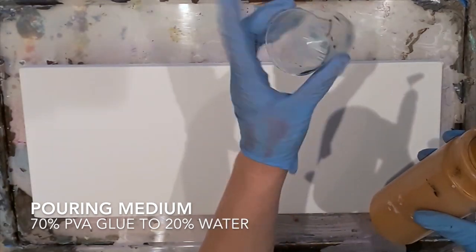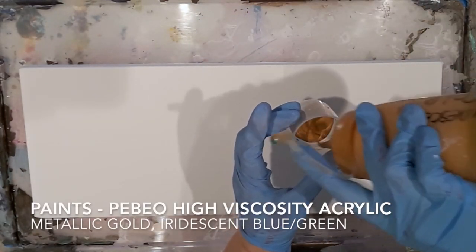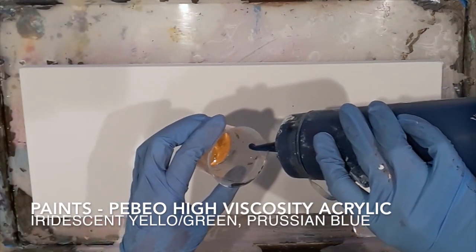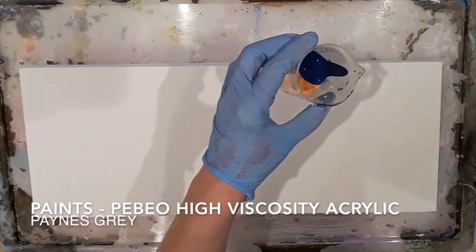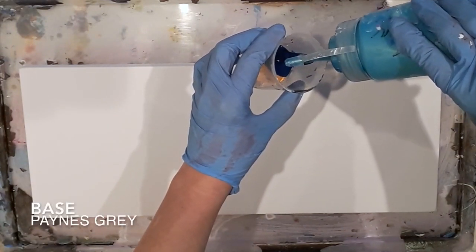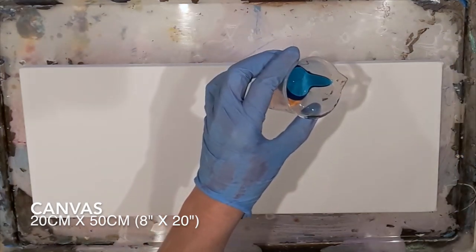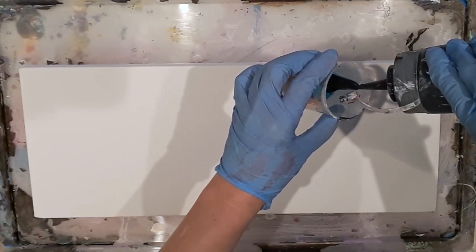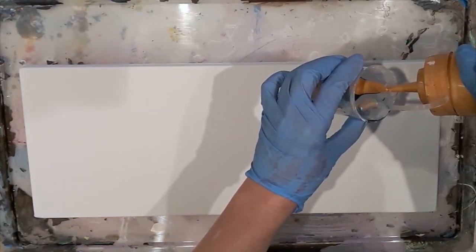My colleague Sam got these wonderful plastic measuring cups — there were five in a pack and they're great for doing these kind of pours. I started off with the iridescent gold and then added some beautiful Prussian blue and iridescent blue-green, layering it very gently so they sit on top of each other. I also added Payne's grey, which is going to match the base I'll be putting on later.